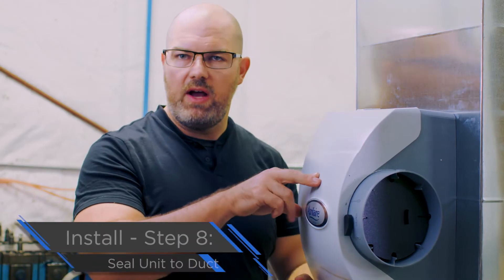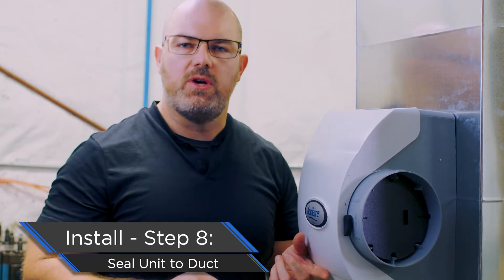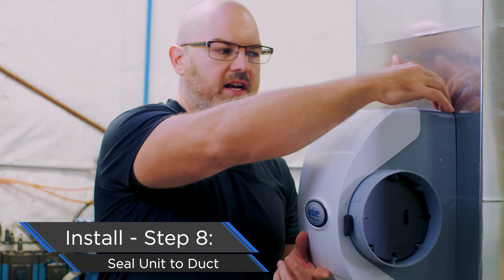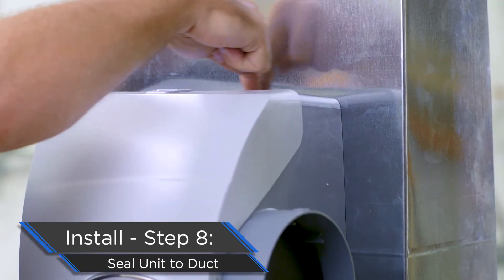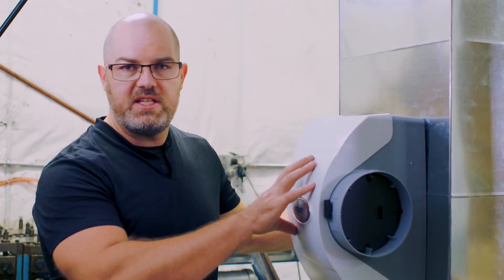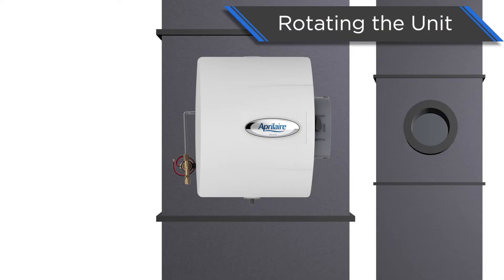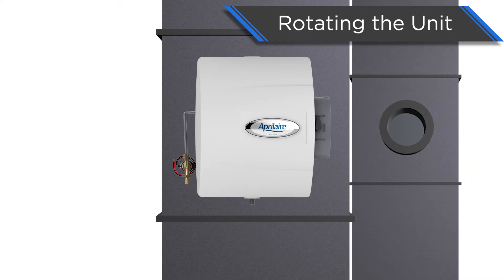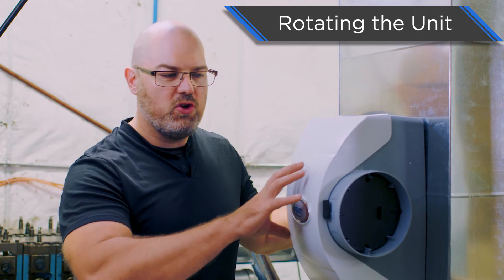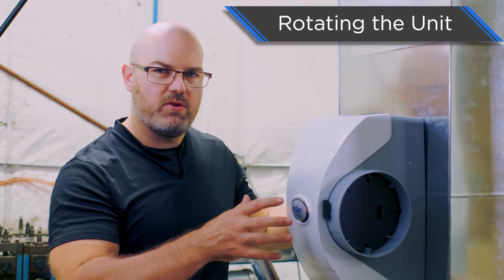It's always best practice to seal up around the evaporative humidifier where you attach it to the ductwork. Dealer's choice on this one — we've seen some people run a bead of caulk, others use duct tape to seal it off. Whatever you choose, just please choose to do something. Our humidifier is in place. This was super easy because ours went in as it came out of the box. But what if your return was on the left side of the humidifier instead of the right? Then everything would seem to be upside down. We've made it easy to change the humidifier around so everything goes the right way.